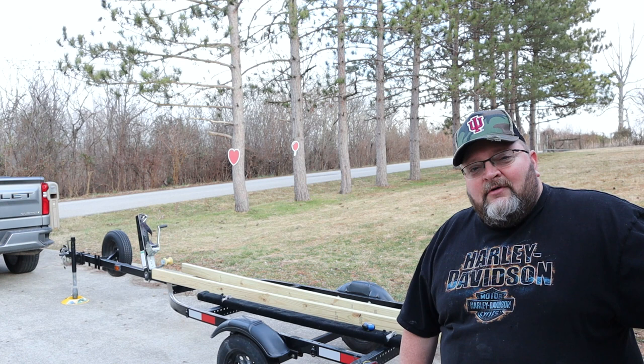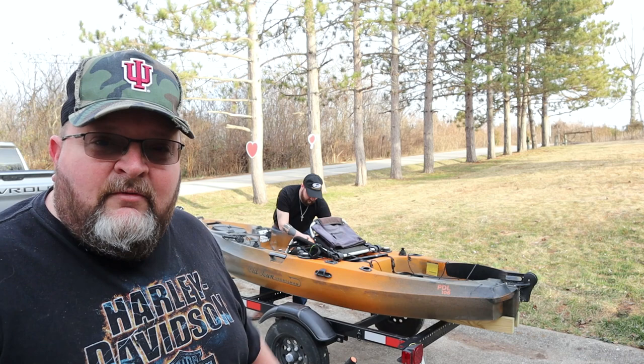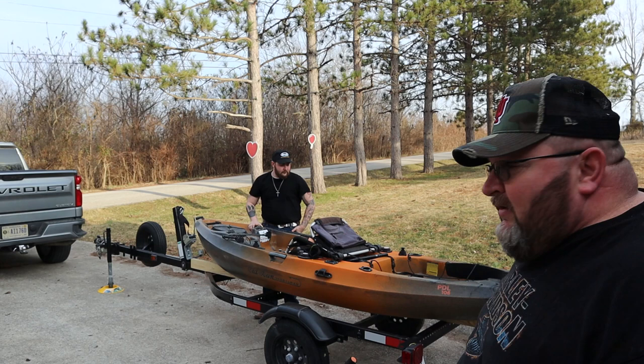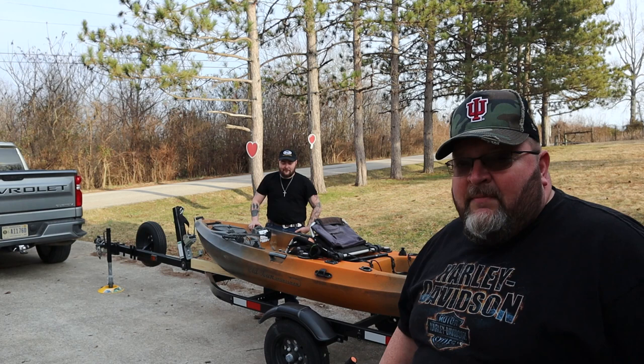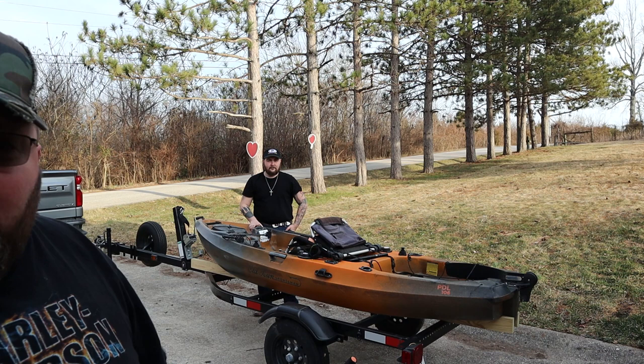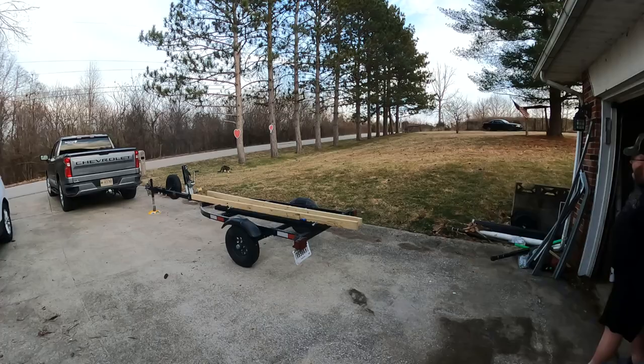I got some fresh 10-foot 2x4s. We're going to get the kayak on here, get some measurements, get everything figured out, and then get to work. I got John to help me load the kayak onto the trailer. We stood up the 2x4s so we can get the proper measurements of where everything needs to go. I've got the kayak pushed all the way up front by where we strap it in, and then the 10-foot 2x4s run down — they'll be sitting at an angle for the kayak to rest on. At the back I'm 16 inches back from the rear bumper, just enough to cover the back of the kayak, so the 10-footer fits the PDL 106 perfectly.